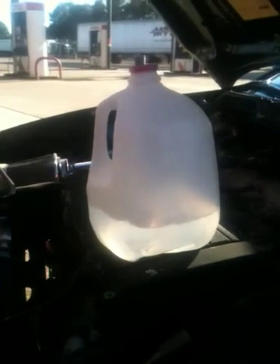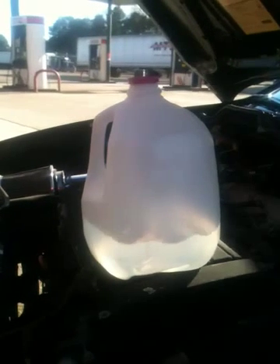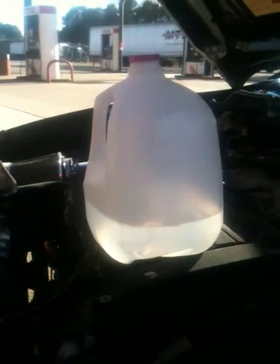Alright, we got a '96 Acura Integra RS running about 200,002 miles. It's okay.